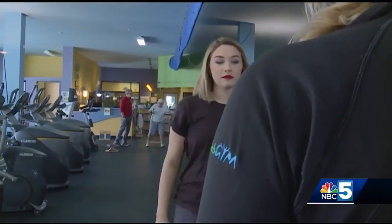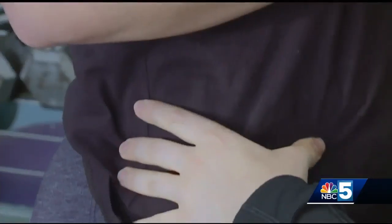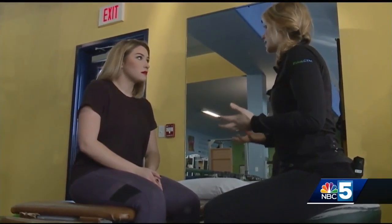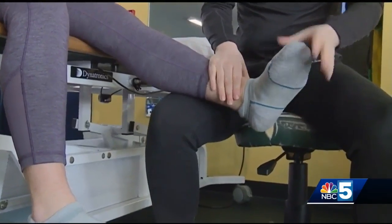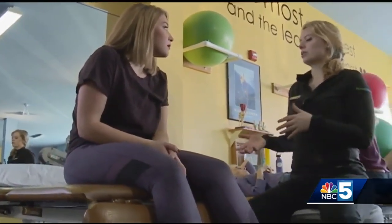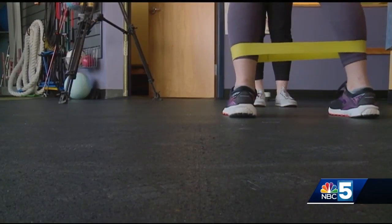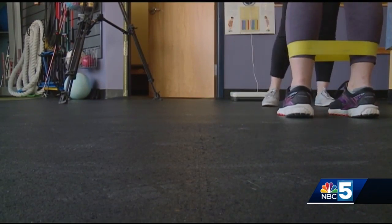She watches my walk, assesses my alignment — one side is rotated — and tests my strength, putting me into different positions and having me resist her. We test my glutes, calves, ankles — everything I need to run properly and efficiently. The glutes are really important for stabilizing the hips, especially with dynamic movements like running, so we want to strengthen up my glutes.